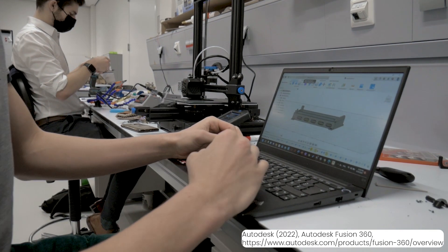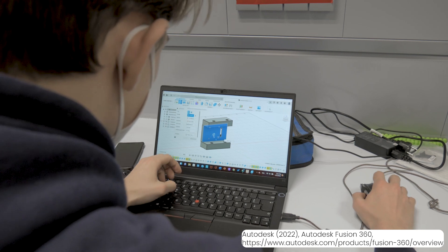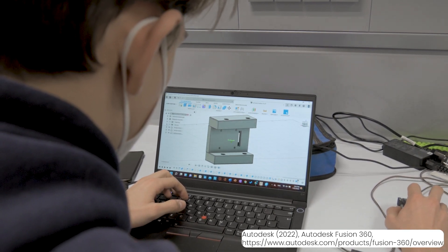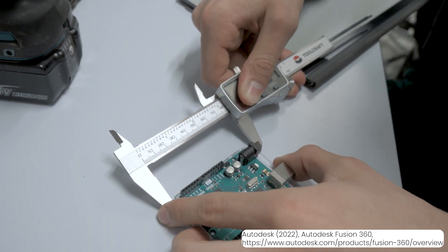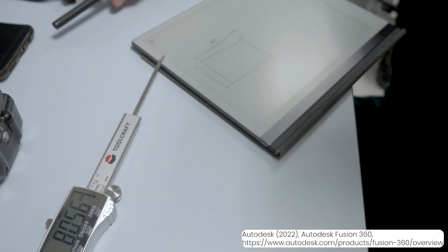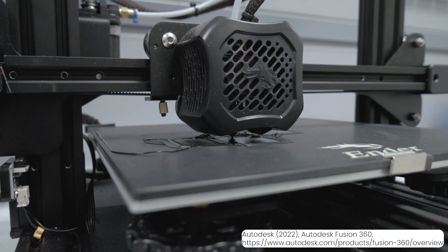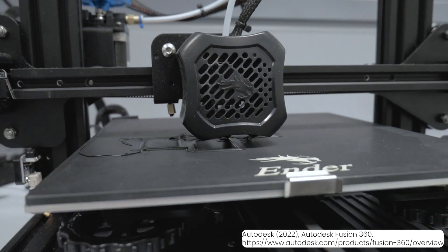Fusion 360 makes it possible to design details of all kinds of shapes from scratch. The program gives you a lot of tools for creating basic figures and lines that you can manipulate, distort, combine together, and modify to create the complex 3D structure you need. For the designed parts to fit together well, very precise measurements have to be carried out before starting to design the component. The Fusion 360 file can then be exported to Cura and uploaded to the 3D printer. Even though we faced some calibration issues at the start, we soon sorted them out and printed all the necessary pieces.